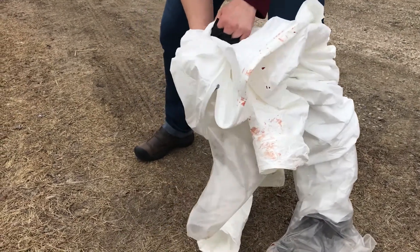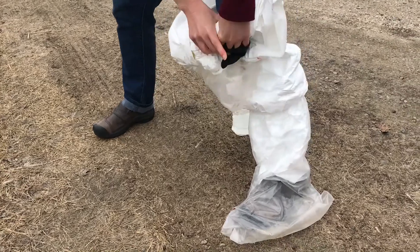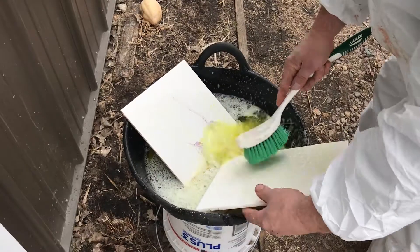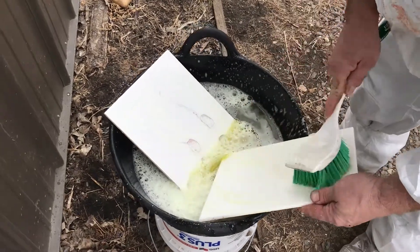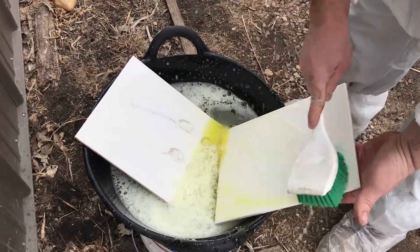Remember to practice good biosecurity so you don't bring diseases back home or to other flocks. If disposable coveralls and boots were used, leave them on the farm. Wash all equipment and footwear with a disinfectant. Wash hands or use hand sanitizer until you can wash your hands with soap and water.